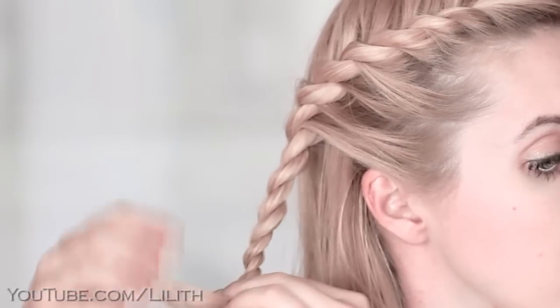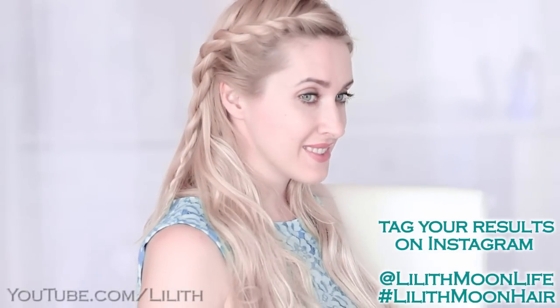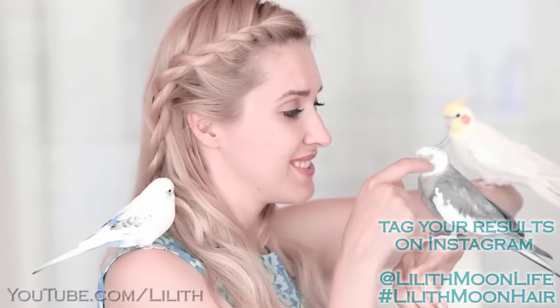For an even more authentic look, feel free to create a symmetric twist on the other side of your head. Leave me a comment down below and let me know if you'd like me to recreate some other hairstyles from Game of Thrones. I look forward to seeing your results on Instagram and I'll see you in my next video.